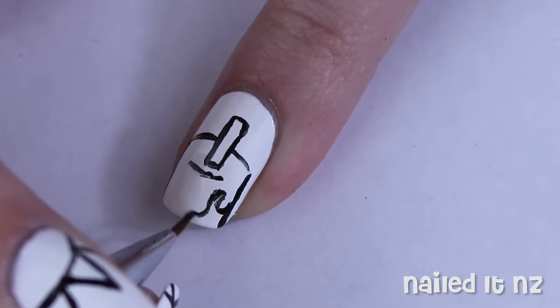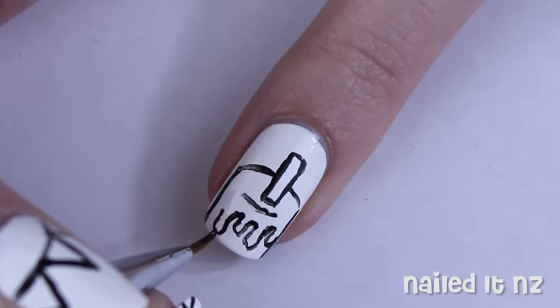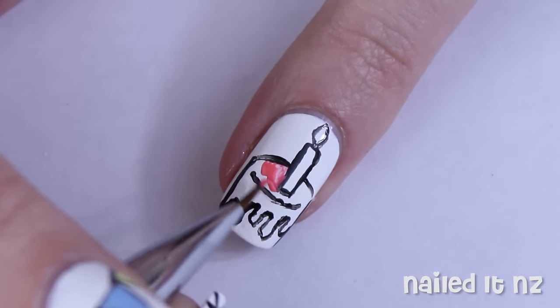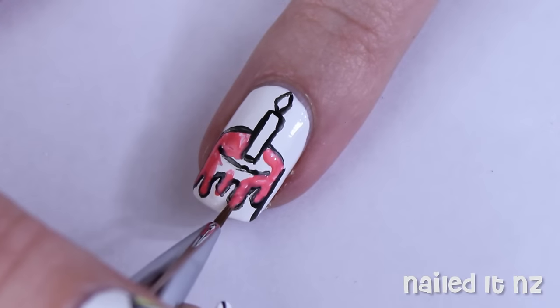Next paint some dripping icing on and then the candle flame at the top. Colour in the cake with the same pastel red we used before. You might need two coats.